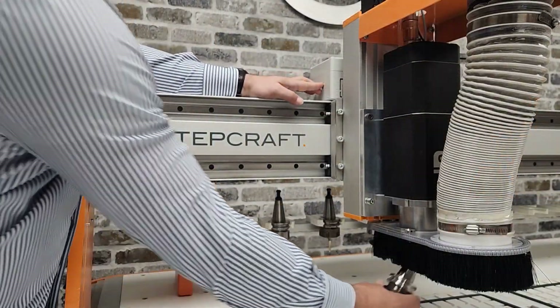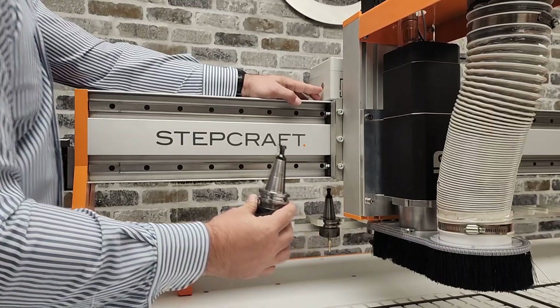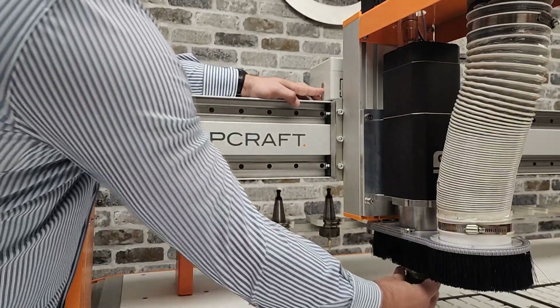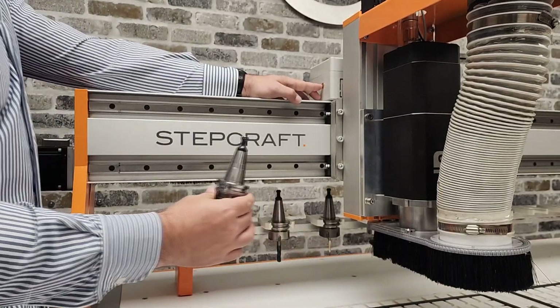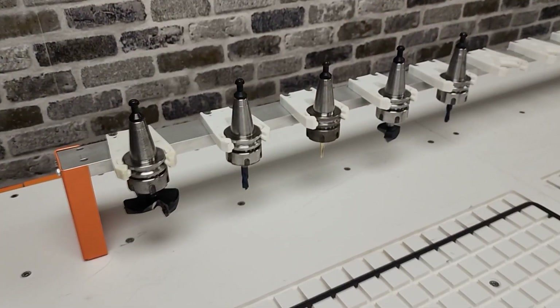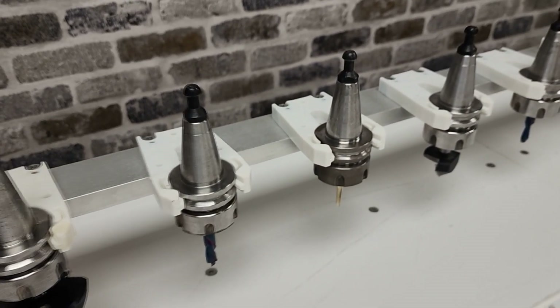In quick change mode, there's a button on the Z-axis that you can press to release the tool holder and quickly remove and insert a new tool. This feature is great for one-off jobs where you only need to use a few tools. I like to keep my most commonly used tools pre-loaded in tool holders so I can insert them quickly when needed.